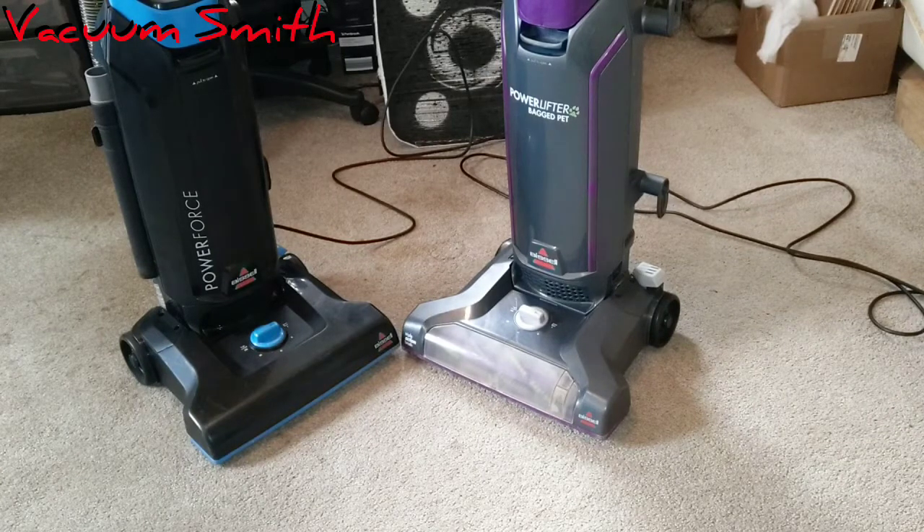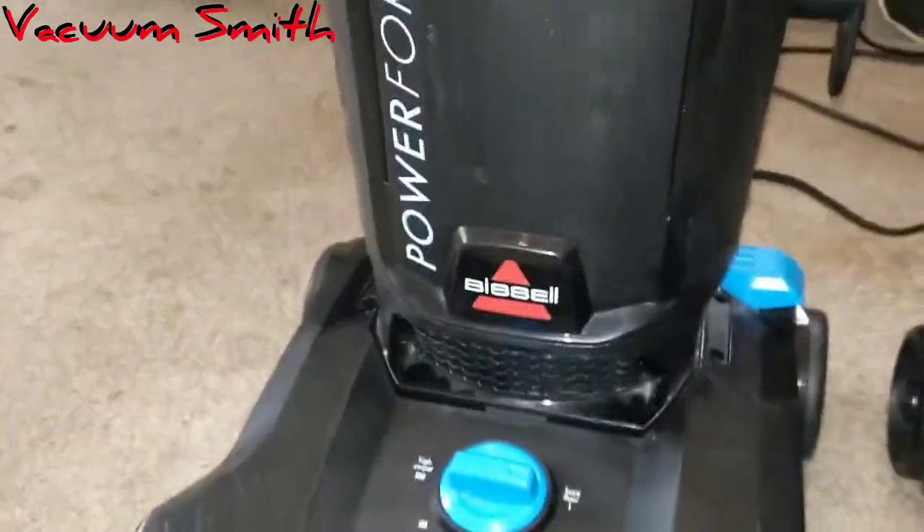Hi guys, back here today. This video is going to be a comparison of the Bissell Power Force vs the Bissell Power Lifter Bag Pet. Let's just jump right in.